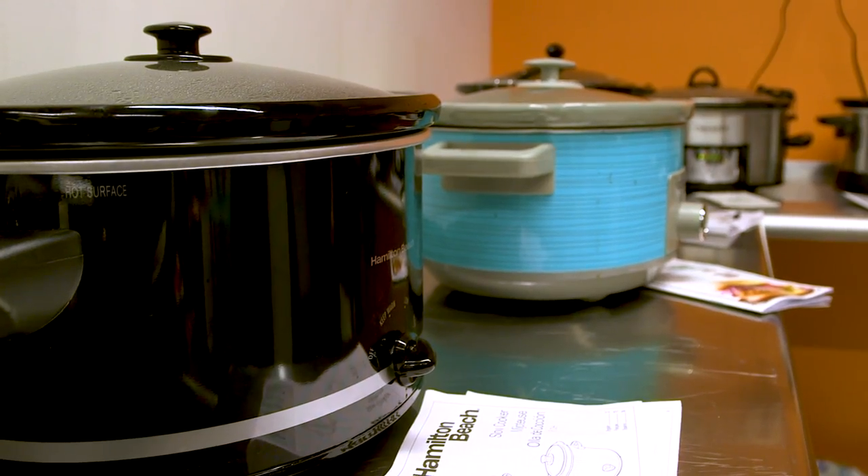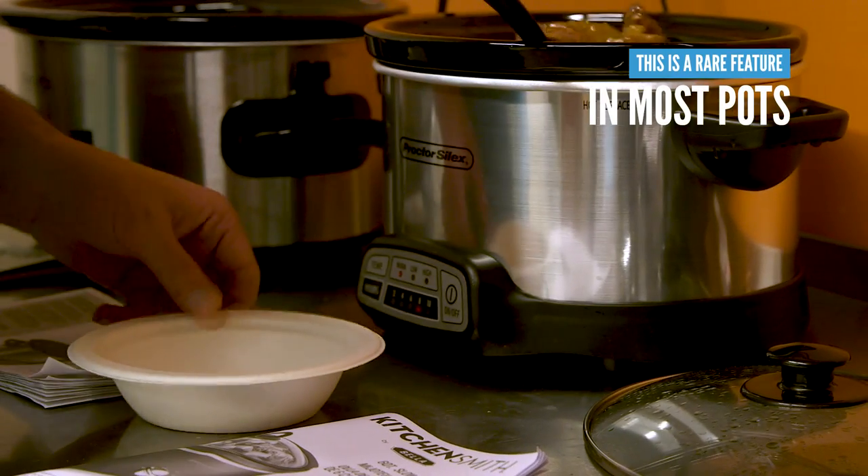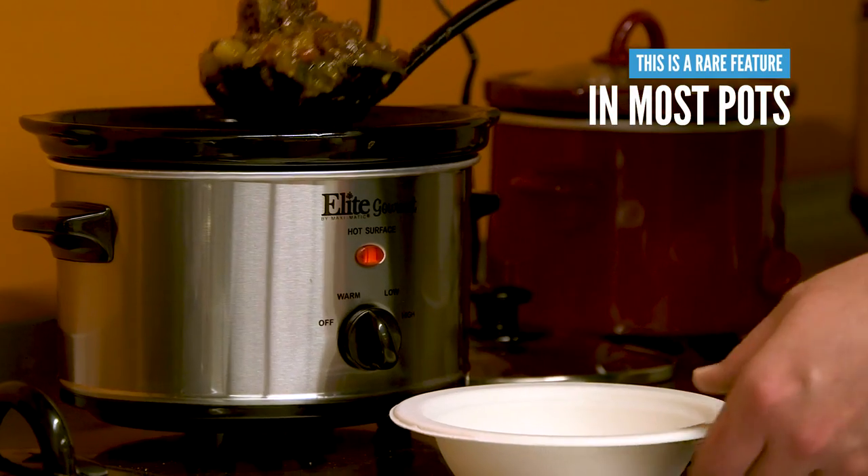One feature we really liked was that this device automatically switched to the warm setting once the timer had ended. By comparison, most manually set slow cookers don't offer an automatic warm feature — instead, they require you to turn the warm setting yourself.